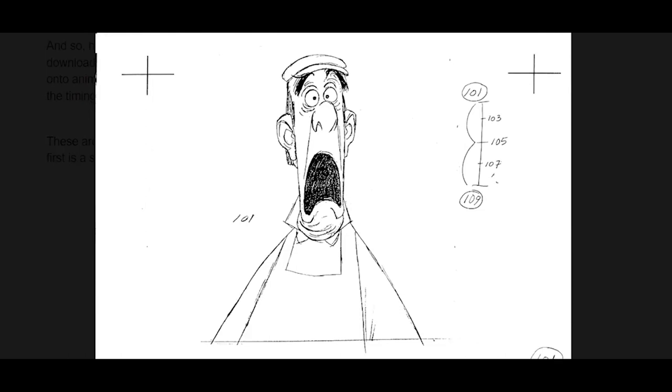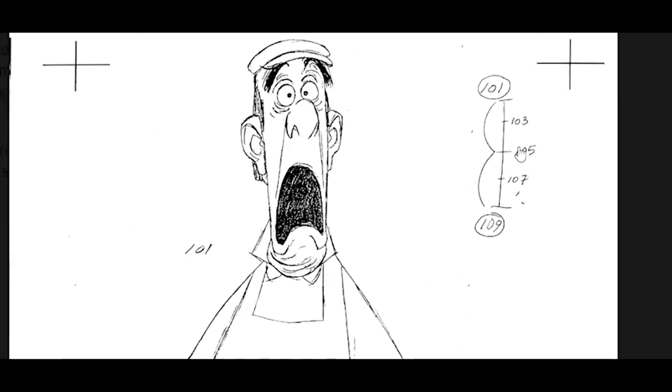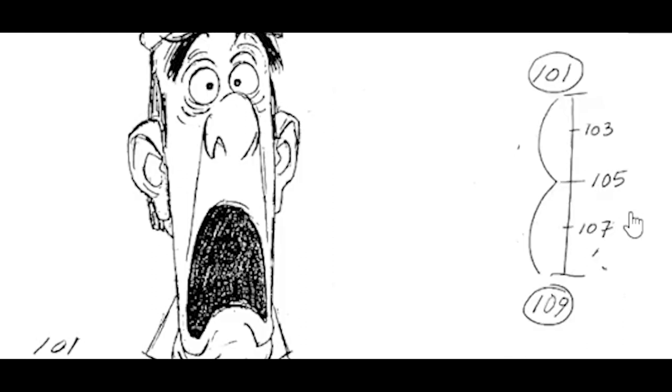I'd suggest downloading each one of these, putting them into Photoshop, and lining up the registration marks — those hash marks function like what pegs used to do. Then do a cleanup drawing. Once you've done your cleanup drawings, follow the chart: go from drawing 01 to 09, make your first in-between at 105, then break it down — from 105 to 101 you get 103, and from 105 to 109 you get 107.